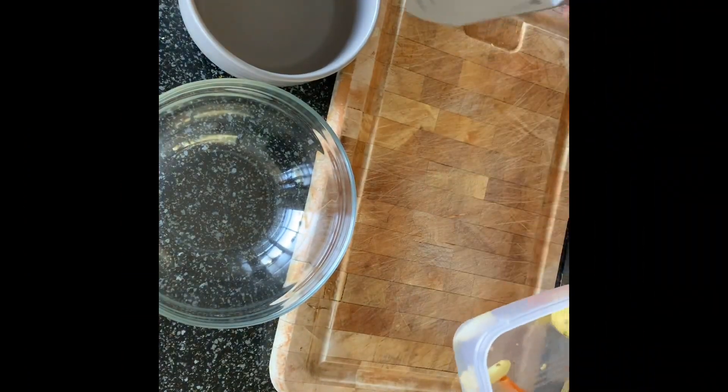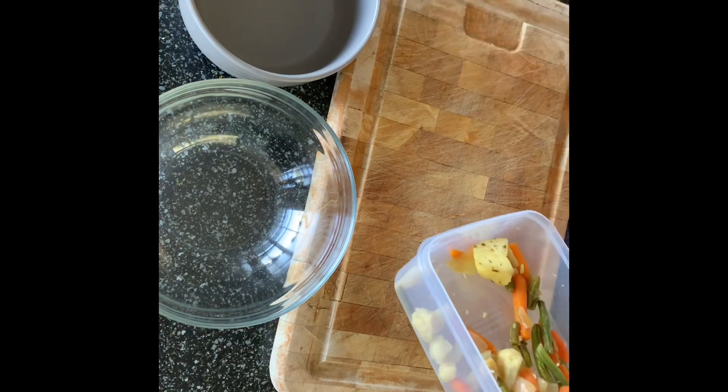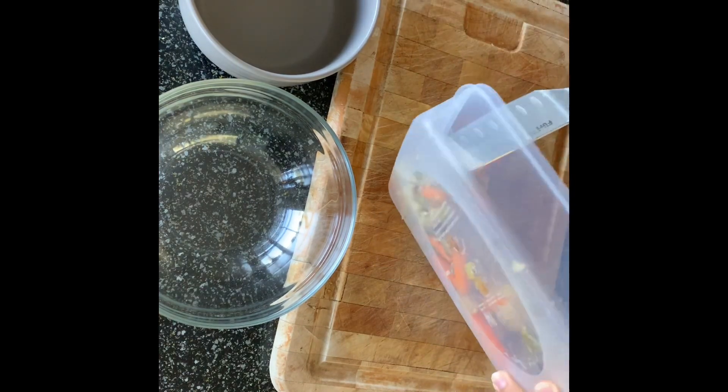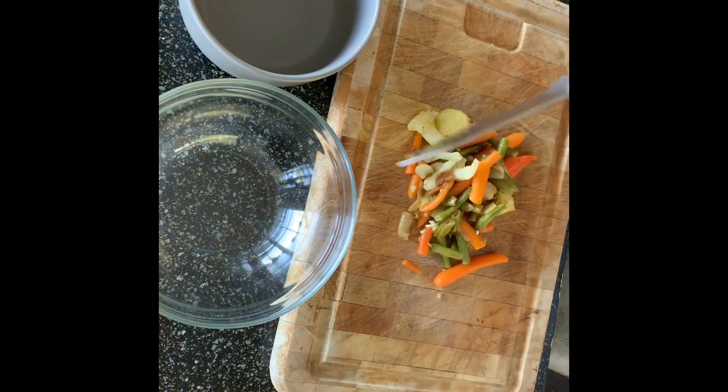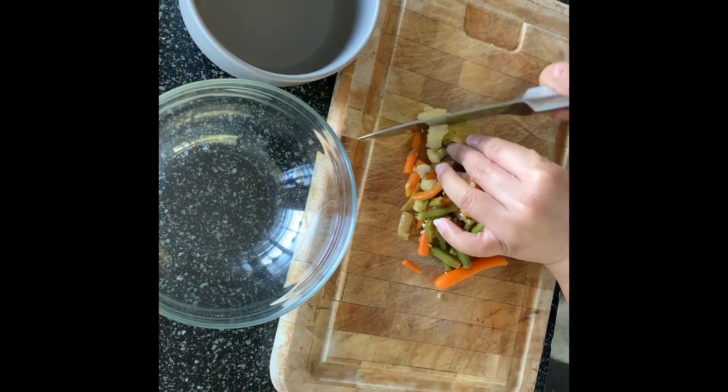So this is one, and I'm going to cut it in a cube — just a little bit of a cut like this. So I cut it just a little bit into cubes.